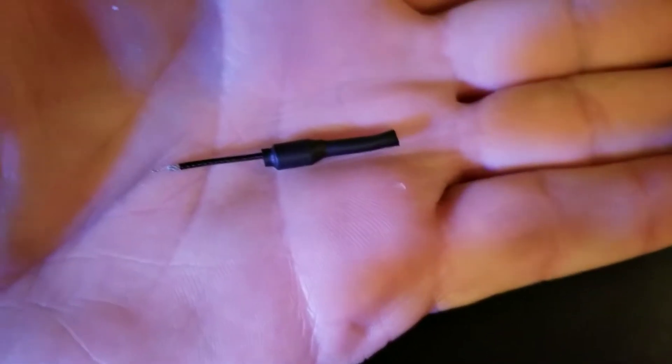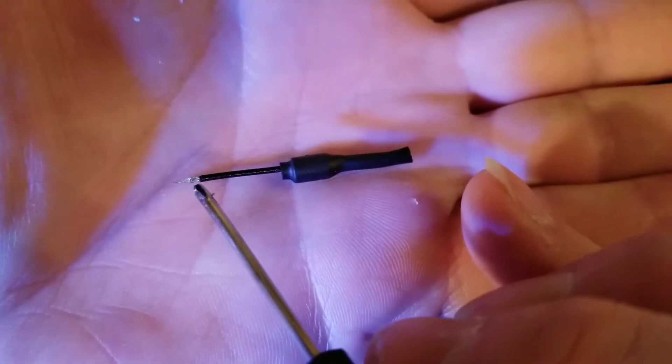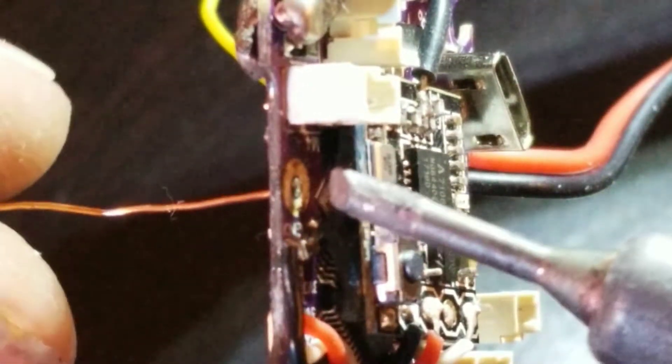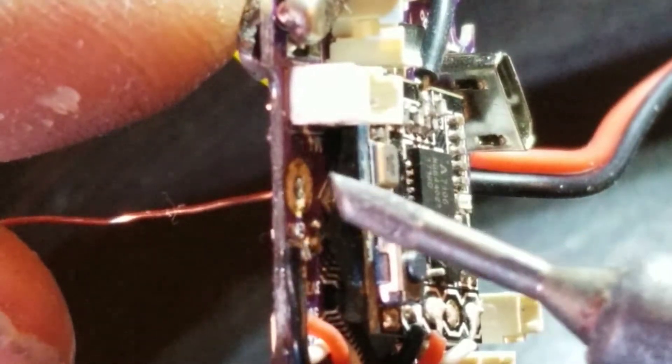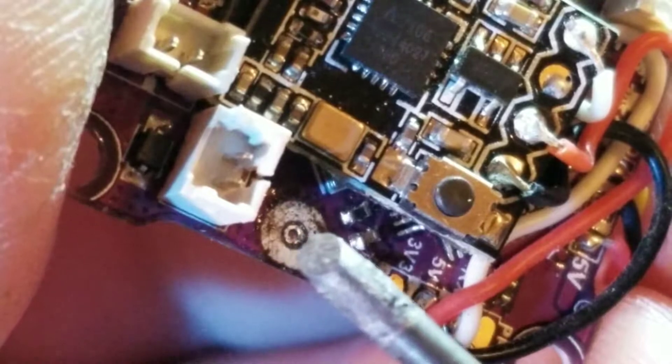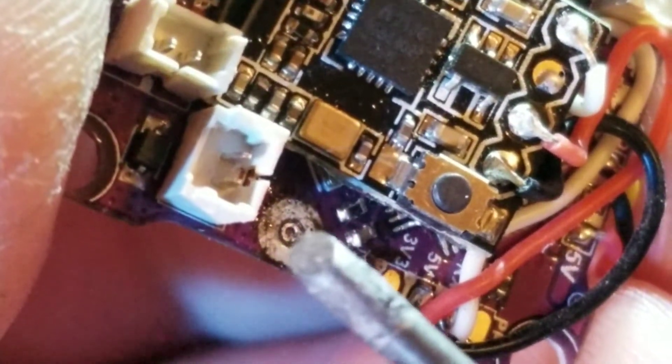I'm going to go ahead and get the soldering iron fired up, get everything tinned up and ready to go. The first thing we're going to do is hold the soldering iron against the back of the original antenna pad, lightly pull on the antenna, and it pops right out. Then you're going to make sure the through-hole is cleared out — it's a little dirty with flux — because we're going to be putting the tip of our linear antenna through there.